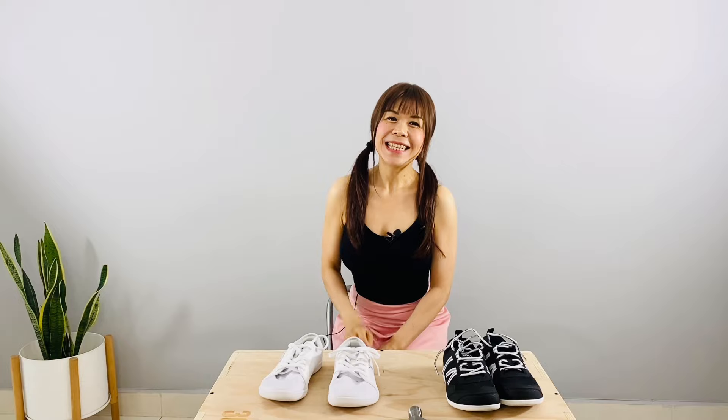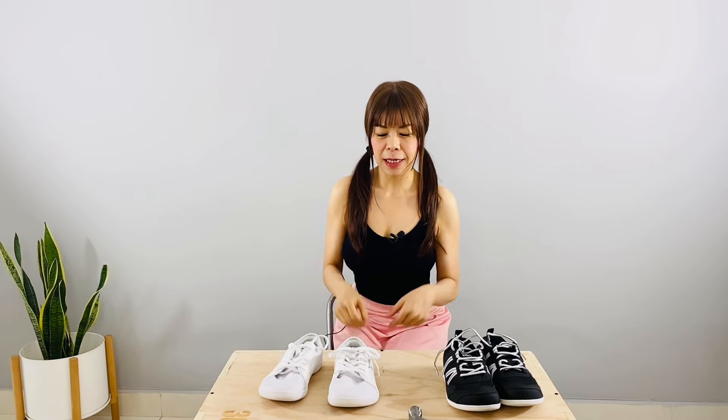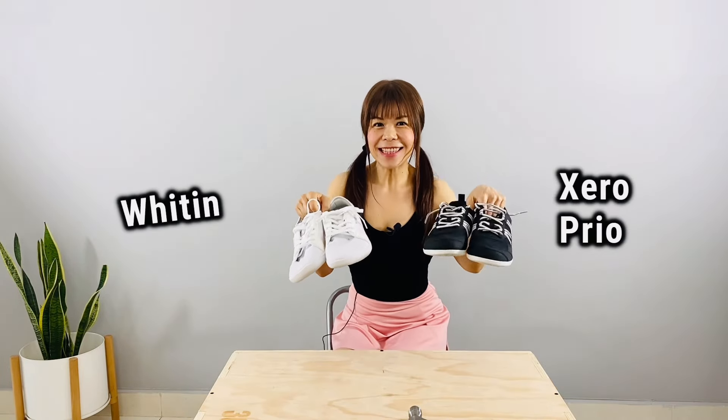The Whitten is such a disappointment. Hello amazing people, my name is Min. Today we are comparing Whitten and Xero.